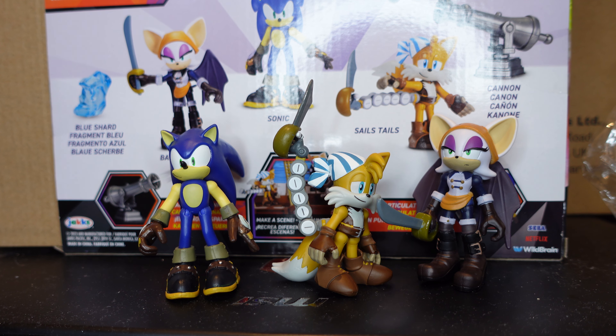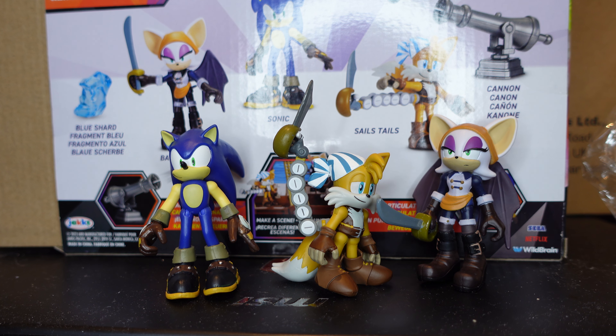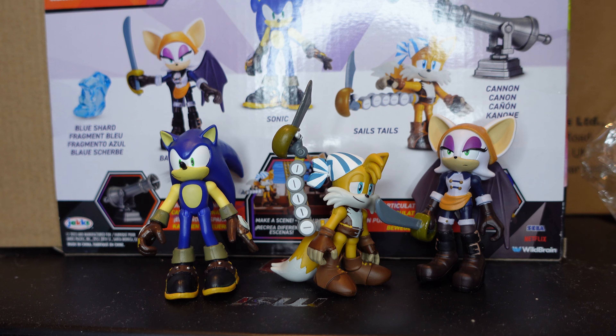I picked this up from Rarewaves here in the UK. On eBay the price is around 27 to 28 pounds, whereas Rarewaves I paid 23 pounds 72 with free delivery, and it was packaged well in bubble wrap so it arrived safely. If you're in the UK I'd recommend Rarewaves — other than eBay they're really the only two places to get this officially right now, though I imagine it will come to Smyths Toys and The Entertainer at some point. Highly recommend this set — thanks for watching, see you next time!